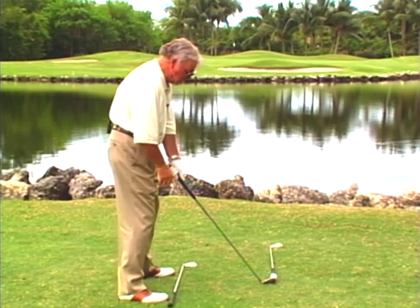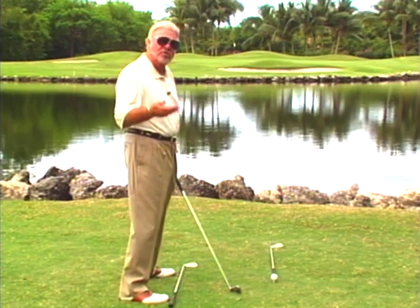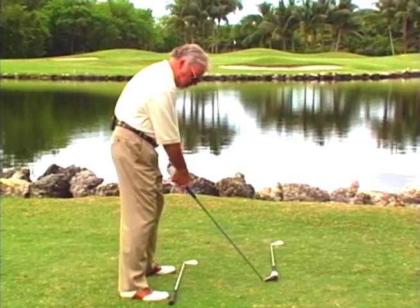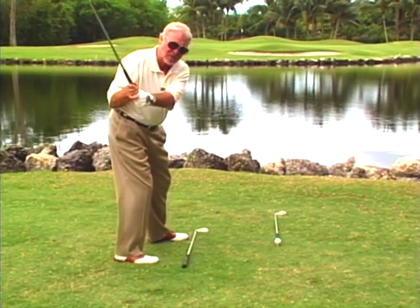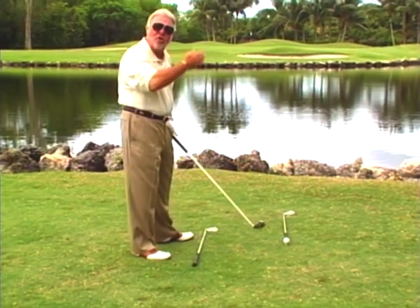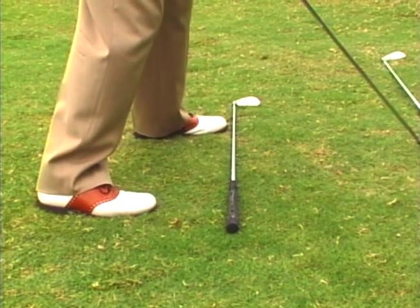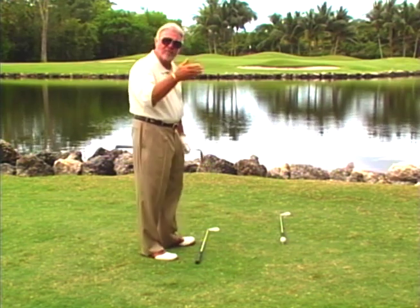My feet, hips, shoulders, and legs are all on a line right at the flag. Obviously, if I was lining at the flag, my body would be left of the flag if I was aiming the ball at the flag. But in this position, all I would simply do is drop my right foot back, which would make me take the club more on the inside path — coming a little more from inside out when I released it — and it would get the ball to just kind of turn over and fall left. It's a very simple procedure. You don't alter anything other than leaving your hips and shoulders square and dropping the foot back. All that does is get you behind it so you can release the club down the line, and the ball will have a slight draw to it.